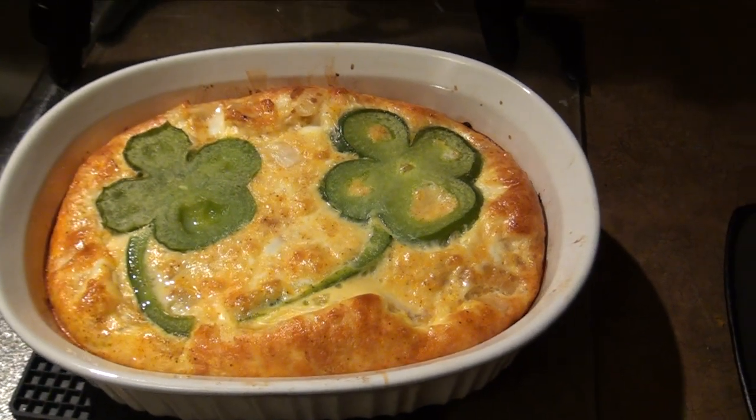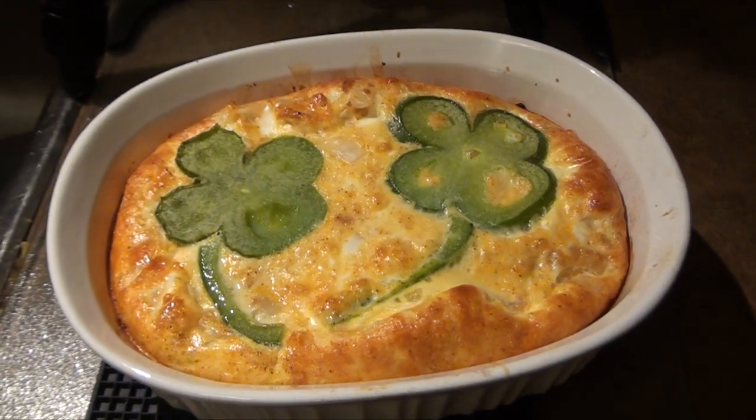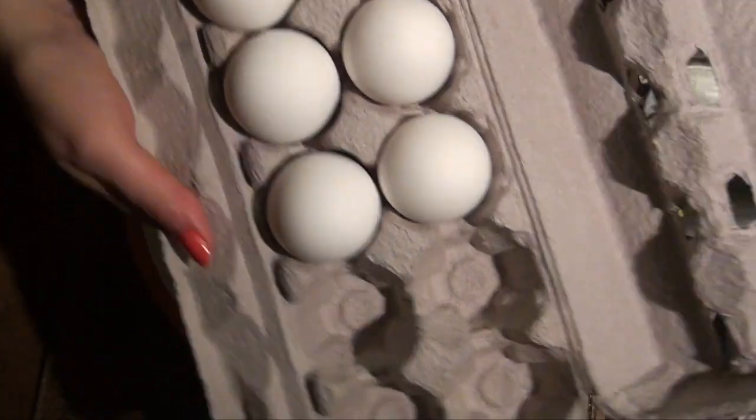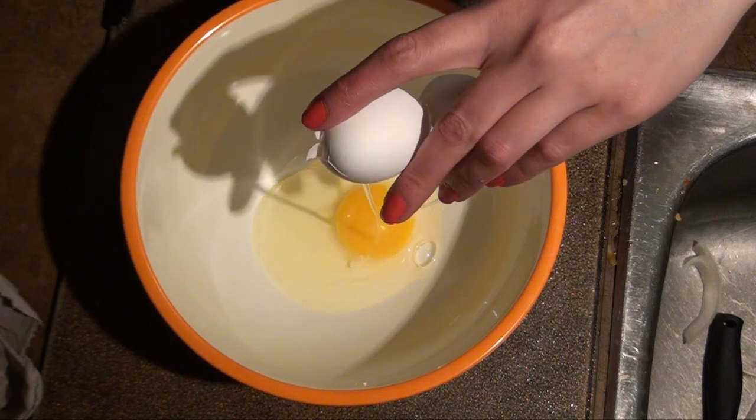Hey everyone, I'm going to show you how to make this St. Patrick's Day butternut squash frittata. A frittata is basically like an omelette that serves a lot of people and you don't fold it over.